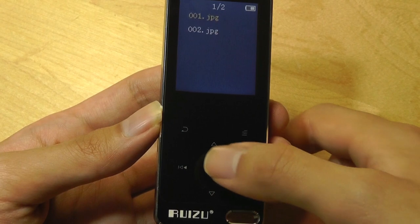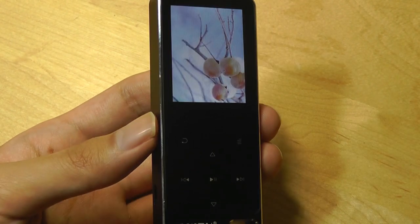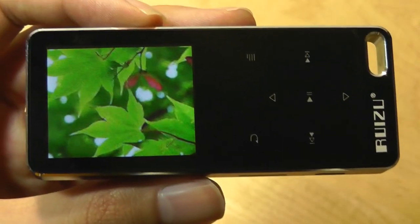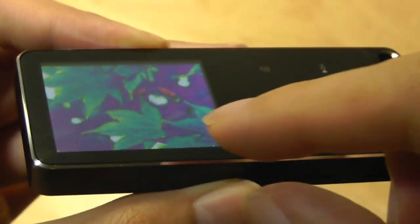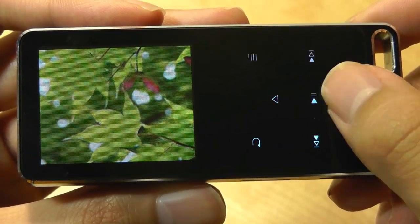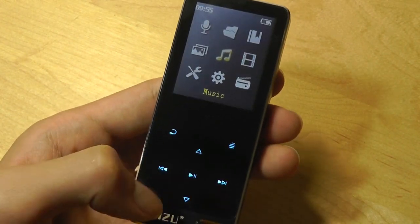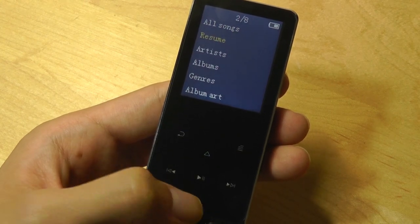Next we can take a look at pictures — the screen here isn't the largest or most vibrant but it does work if you want to store some quick photos when on the go. It's very similar to the X50 when it comes to overall screen quality, and it's not a laminated panel so there's a bit of a gap between the screen and the glass. But then again, I'm being quite nitpicky here considering this is a budget audio player at under $30, mainly used for playing back music. Next we can take a quick look at the music interface, which is again quite similar to what we saw before.